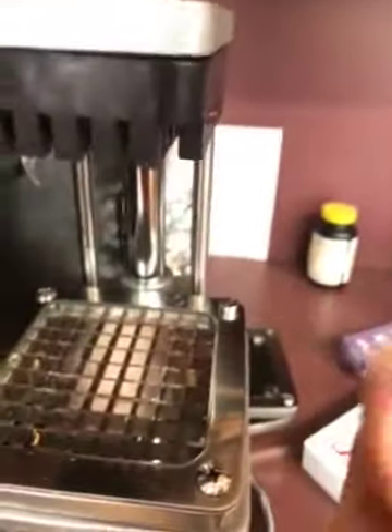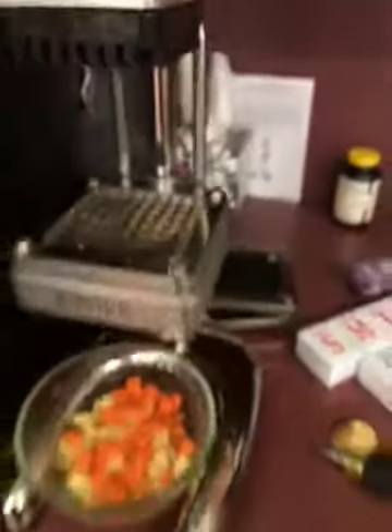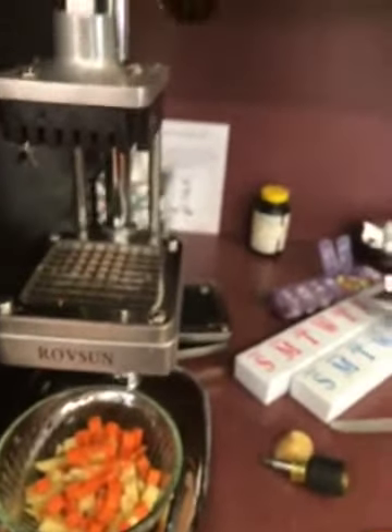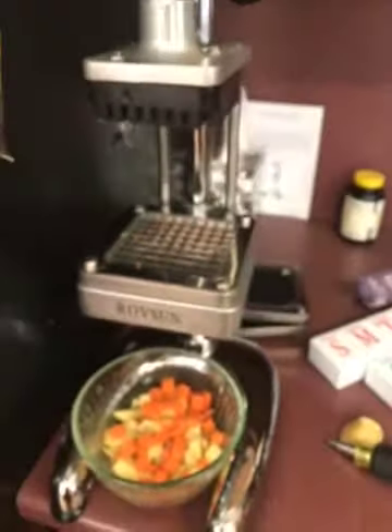I actually keep this on my counter because I find that I'm using it every day. I love this product — it's got to be the best. I have done zucchini and I've even done onions in it. Anyway, have fun!